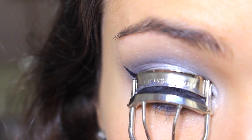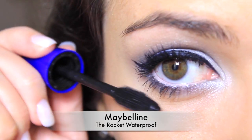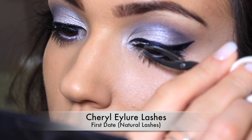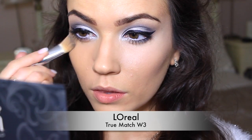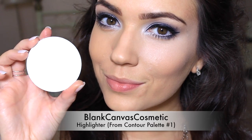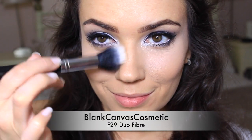Curl the eyelashes and apply mascara to the upper and lower lashes. Adding fake eyelashes will really complete this look. After removing any fallout underneath the eyes, fix up the foundation. Using a matte highlighter or light pressed powder, sweep this underneath the eyes and blend up to the temples.